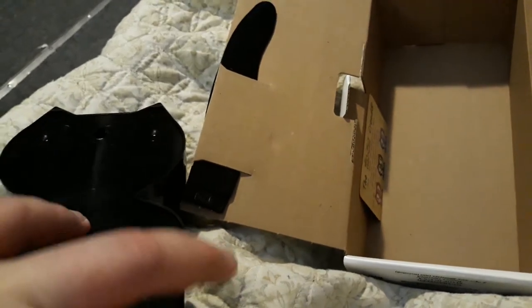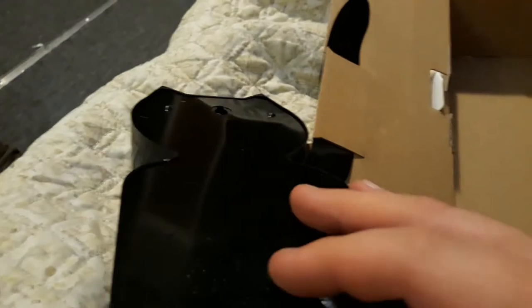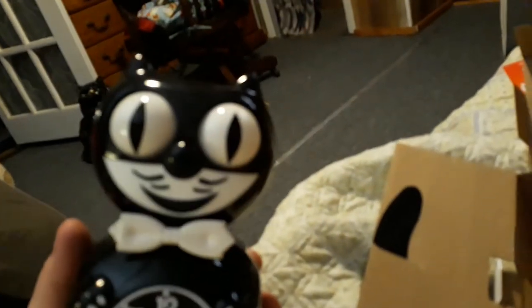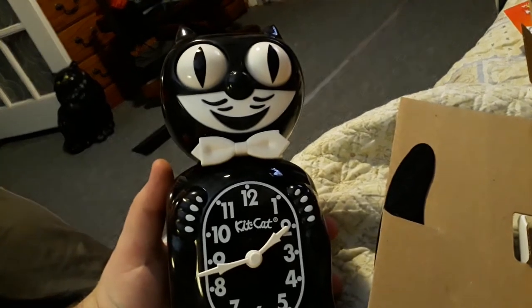We'll take a look inside the clock — I can't quite do it one-handed because I don't want to break it. But here's the clock: it hangs on the wall, the tail goes below it, the tail swings, and the eyes move back and forth.